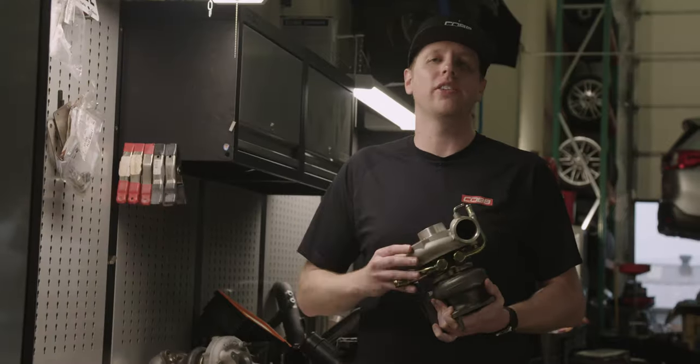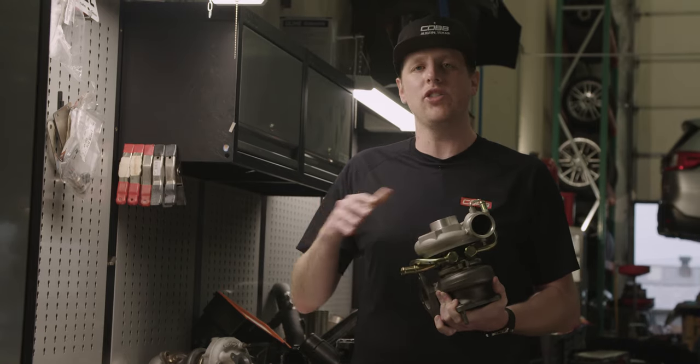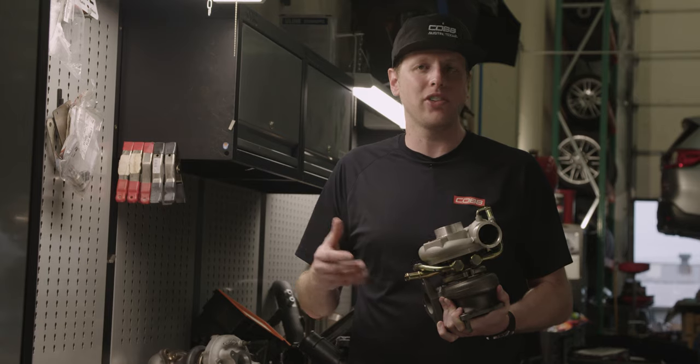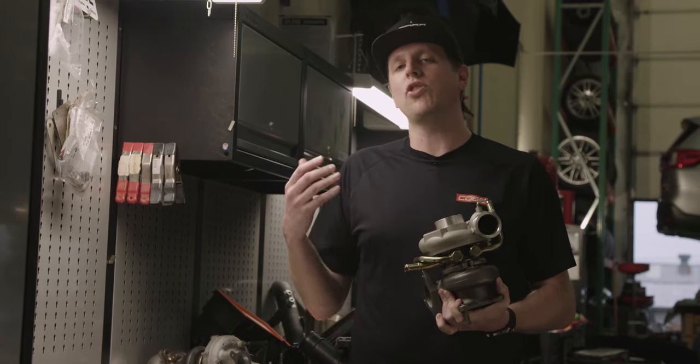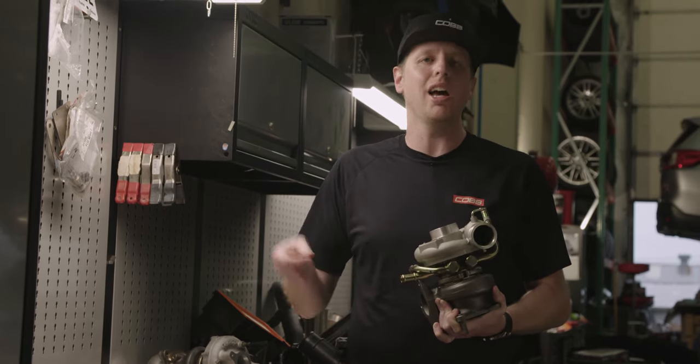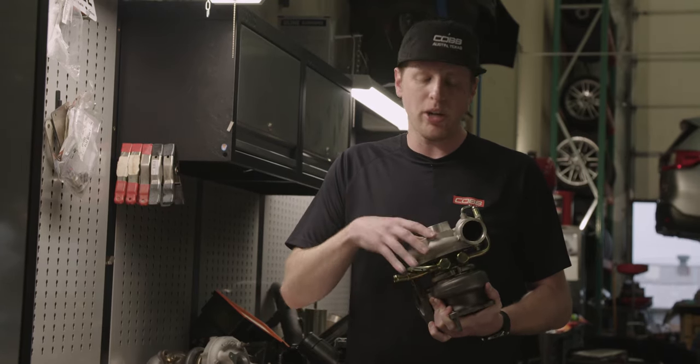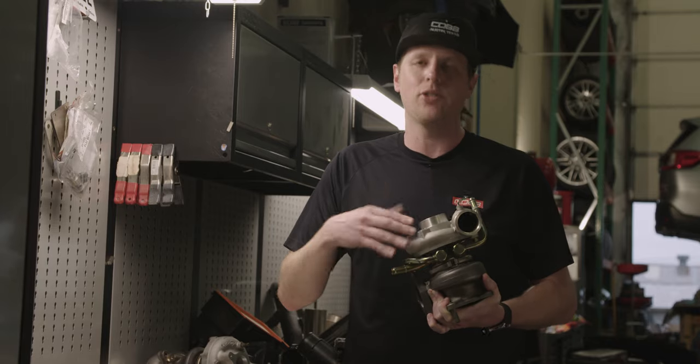A huge cherry on top is the added benefit of lower engine bay temps all around, which prolongs the life of heat-sensitive materials like vacuum lines, and helps to support other parts under the hood that do the opposite job of keeping things cool — like your radiator, your intercooler, even the compressor housing on the turbo that's right next to it.